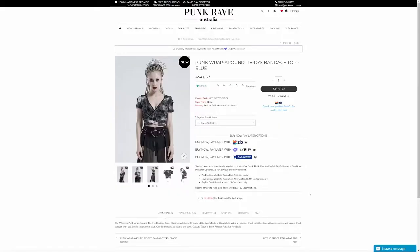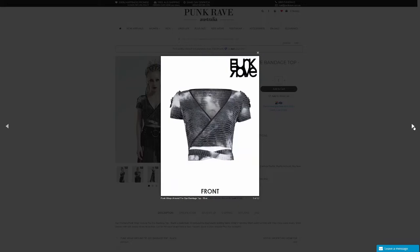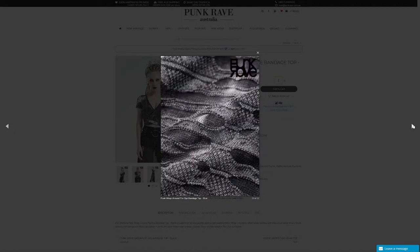The first item for today is the Punk Wrap Around Tie-Dye Bandage Top in Blue. The size for me is extra small to small. In the description: it's made from 3D textured tie-dyed elastic knitting fabric, wide V neckline, short waist hemline with criss-cross waist straps, short sleeves with belt buckle straps decoration, can tie the waist straps front or back, comes in black or blue, regular and plus sizes available. It's got a really interesting texture in the way the fabric interacts with that tie-dye look — it gives the impression of clouds. It's nice to see something that's not just black that I'm actually interested in. You can see the buckles and the way it ties up at the back, and they've included close-up detail shots which is really good.